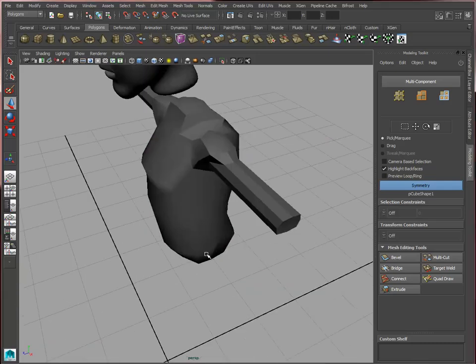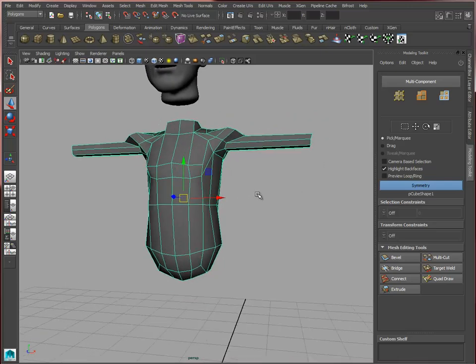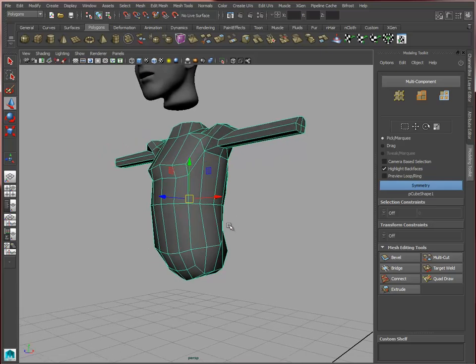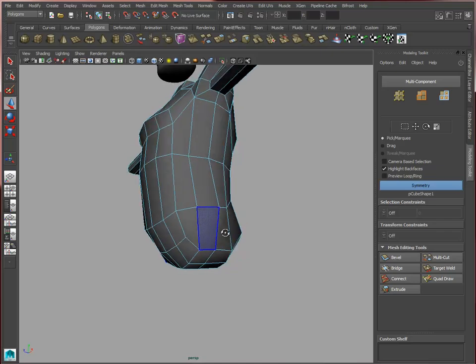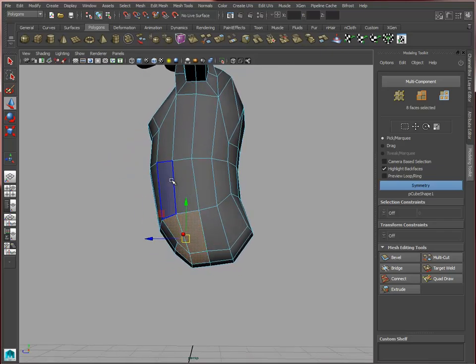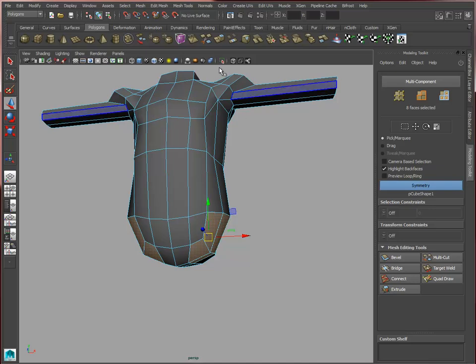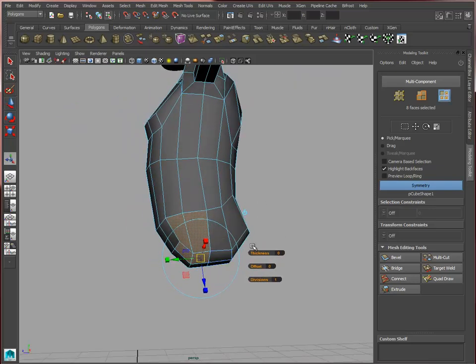Welcome back. Let's not go any further with the arms because we want to develop everything together and acknowledge the legs. We're going to use these four faces — notice they're in the front half of this geometry — to extrude the legs.